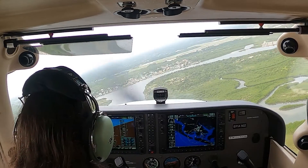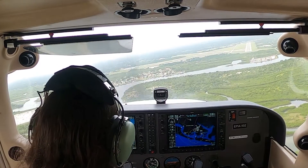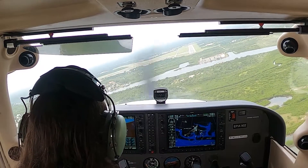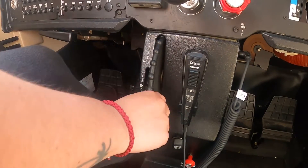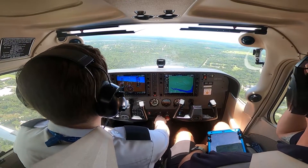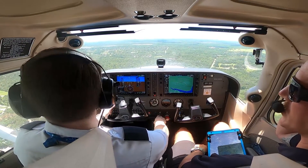If a pilot trimmed their aircraft to maintain the appropriate glide slope while approaching to land or to maintain glide speed when practicing emergencies, they must re-trim their aircraft immediately by trimming the nose down after a go-around to prevent the nose from excessively raising and possibly inducing a stall.